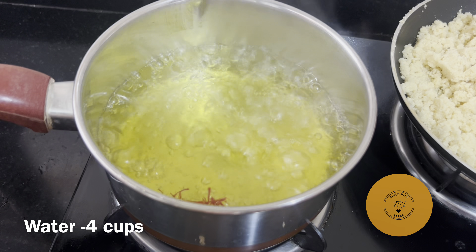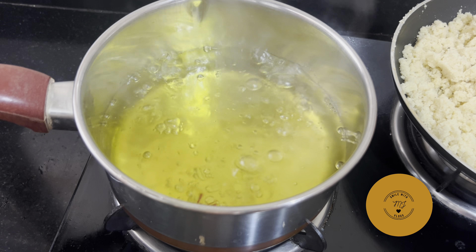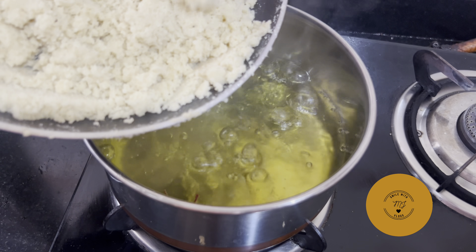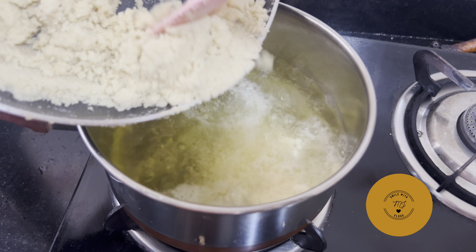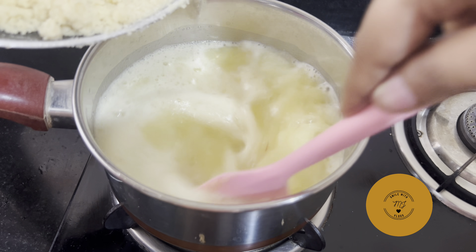I am going to use 4 cups. I am going to add a little bit of food color. This is a little bit of water.